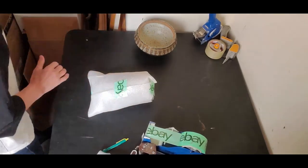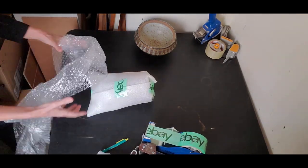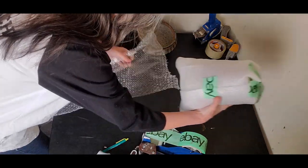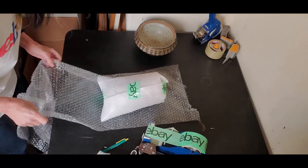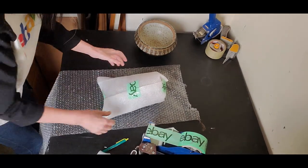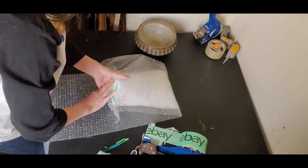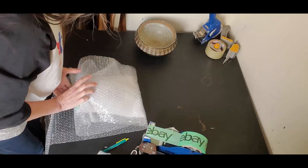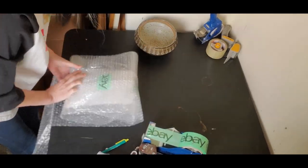Now I'm going to use bubble wrap and you're going to see me use a lot of it, because this item definitely needs to be wrapped to sustain a two-story drop. I know that sounds outrageous, but that's what you have to be thinking about when you do this. I'm going to cocoon this little bad boy like there's no tomorrow.